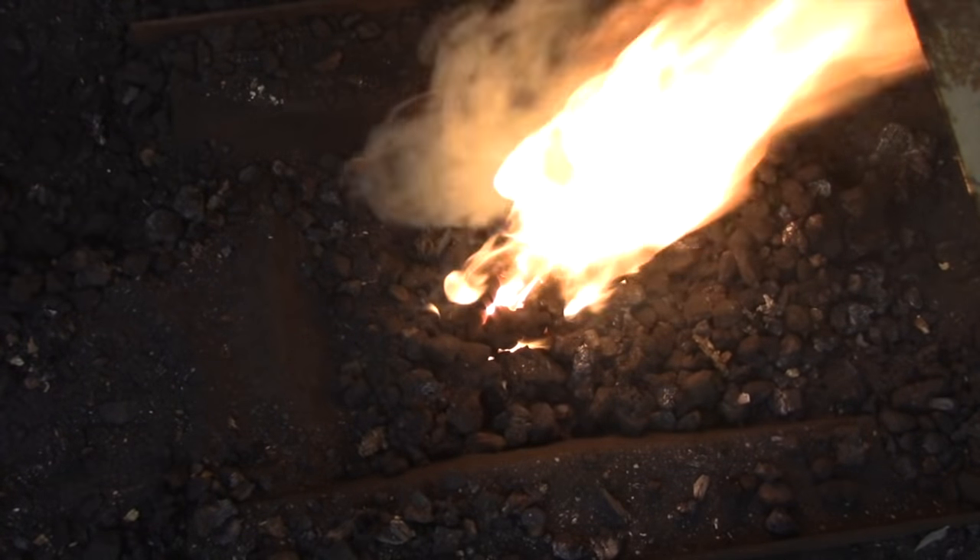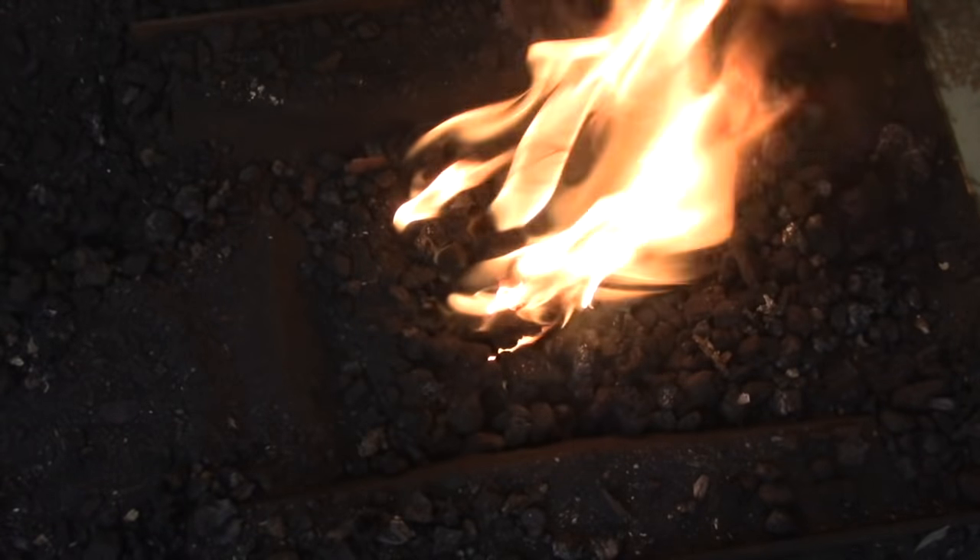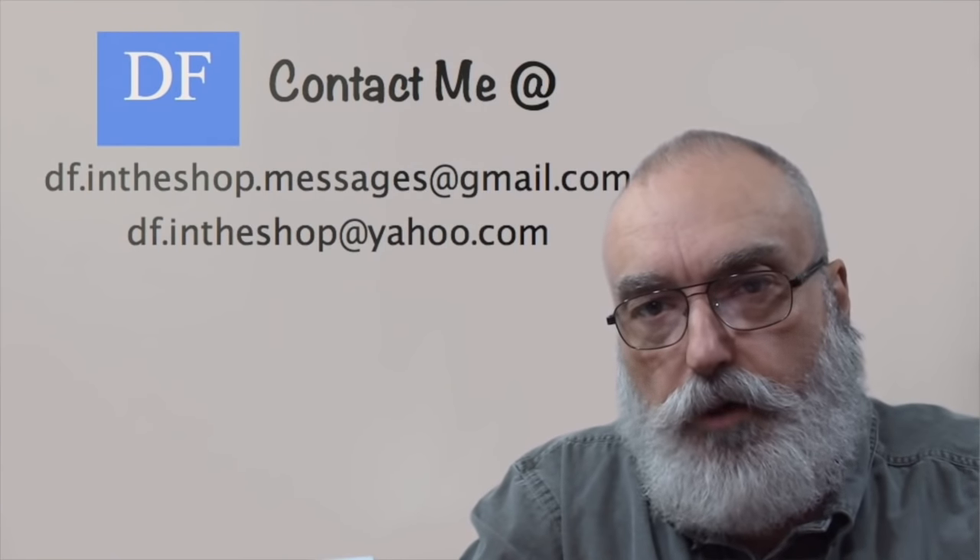I hope this helps you out, and as always if you have any questions just leave a comment and I'll get back to you and help any way that I can. I'm Dennis, thanks for watching.